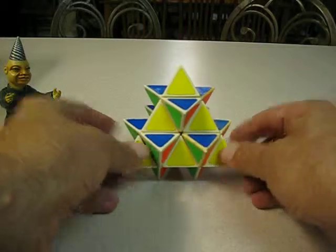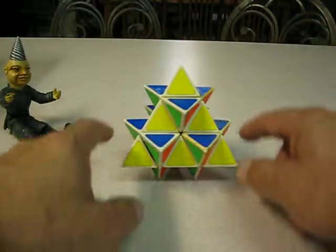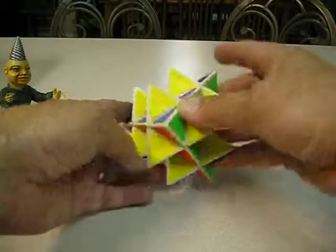I have a regular pyraminx, and I got another one — a couple of them I think. I cut off the corners, used those, and glued them on, then just replaced it. And there you have that one.